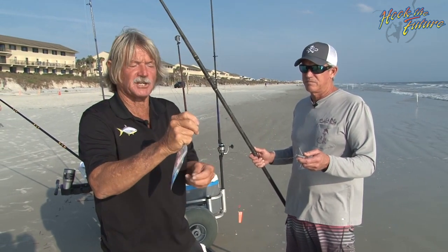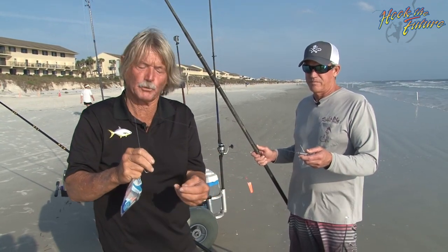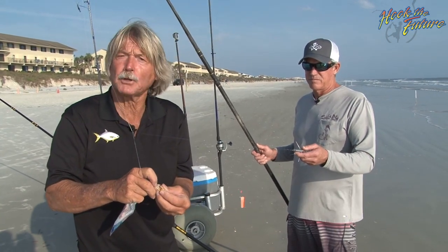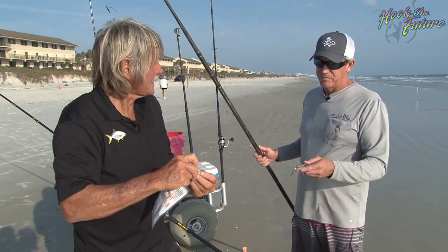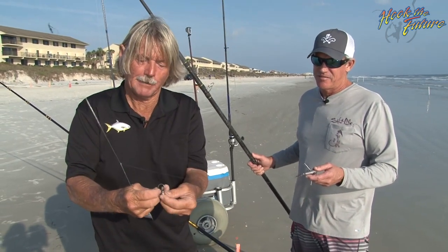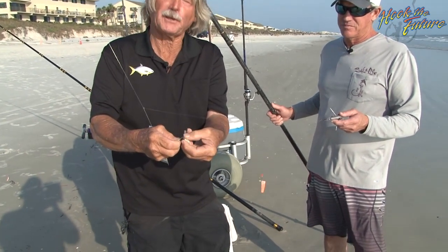It stays, and once a fish hits it, you don't have to jerk — he's already got the hook set. But we're going to use a sand flea that's got eggs, and I call that pompano candy. See the egg sack? They love the eggs. So what I do, I take that little hook and I go right through the tail to pin those eggs in.